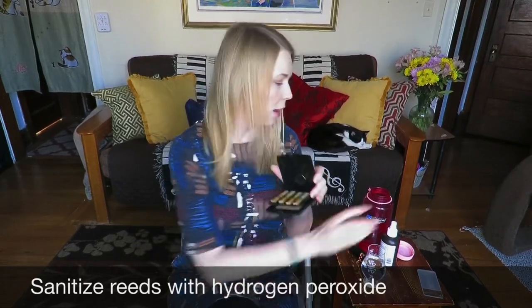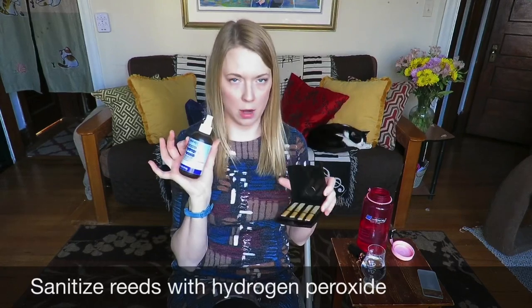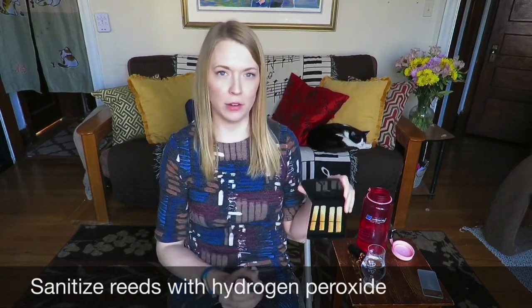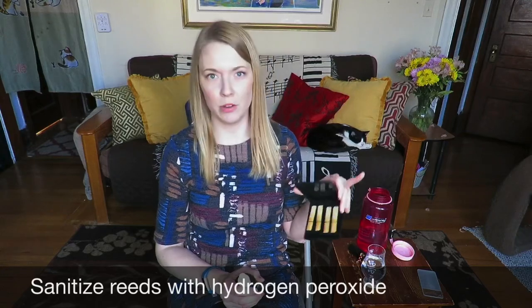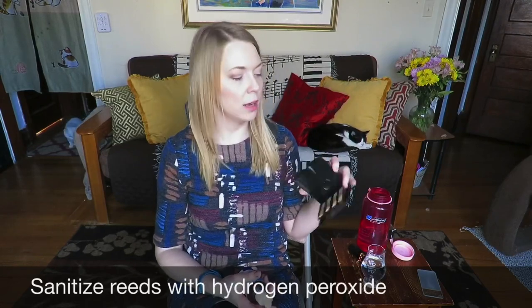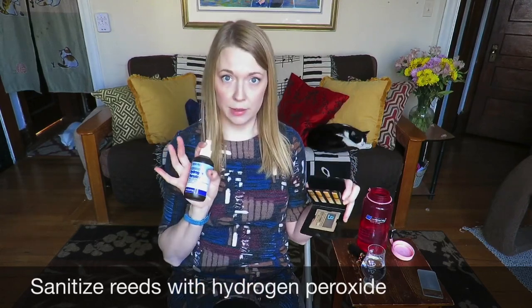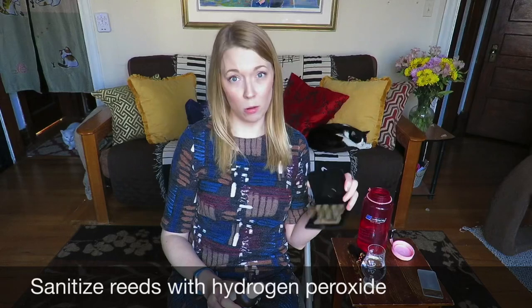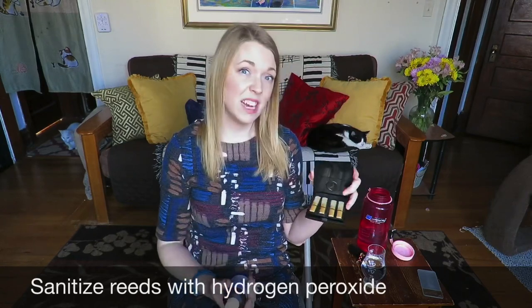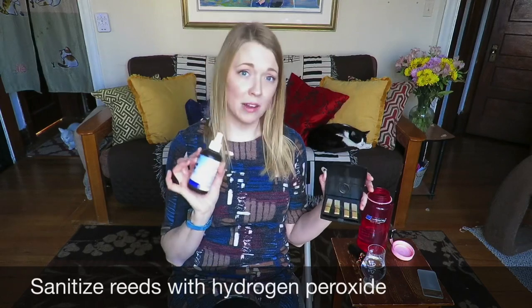When it comes to your reeds, it's a very similar concept to your mouthpiece. I like to use this three-percent spray hydrogen peroxide — spray it on the reeds and let them soak. You just spray it on, let it sizzle everything off, then rinse off the reeds and you're good to go. This also helps prevent mold buildup and can actually kill mold on your reeds. I personally would just throw the reed away when it gets moldy, but if you really love the reed and there's a little spot, this will kill it. It's what you use in the bathroom to kill mold — it's a very mild bleach but it's not toxic.